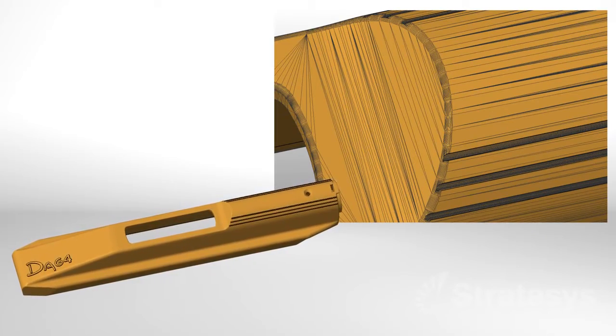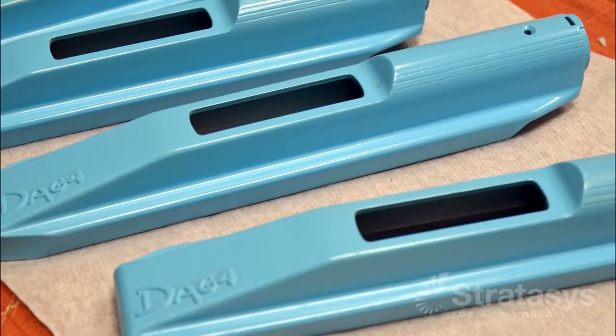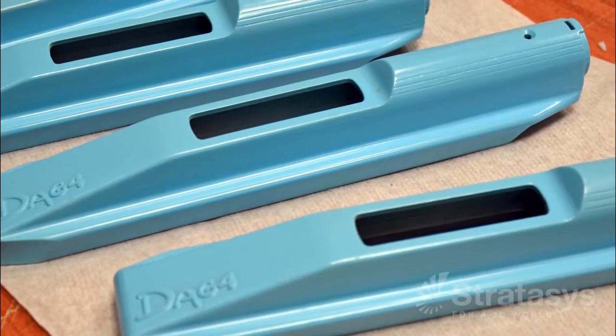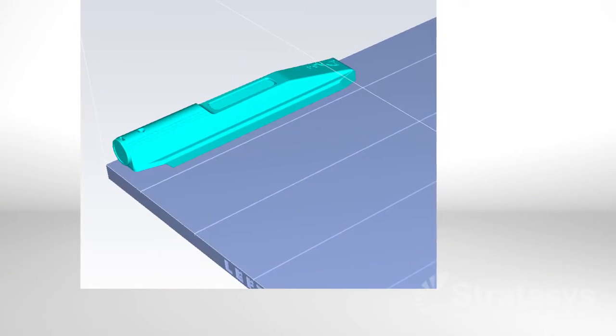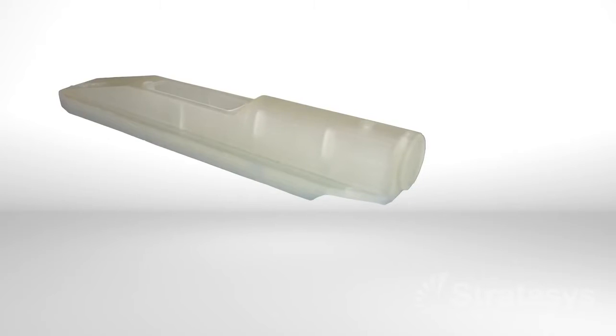After making design revisions, the silicone molding process begins. To make cast urethane parts from silicone molds, simply substitute PolyJet patterns — no other changes are needed. Start with a CAD model of the part design and 3D print it with PolyJet. That's all there is to pattern making.